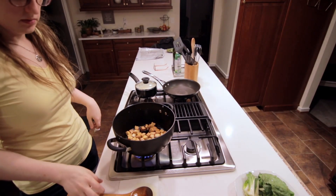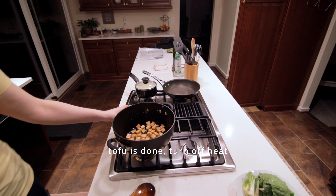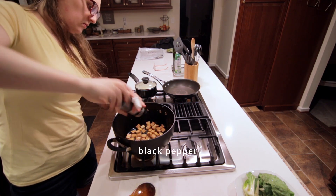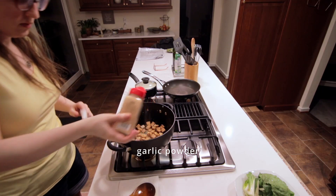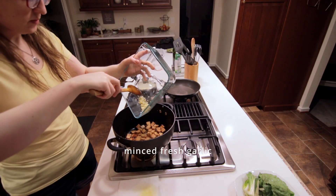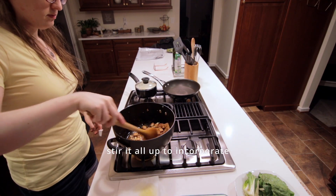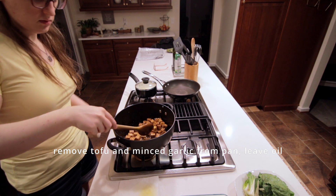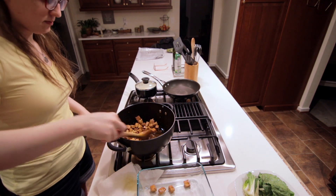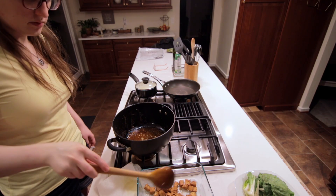The tofu should be done, so we can turn off the heat and start adding in our spices. I'm using black pepper, some garlic powder, some cayenne, and some cumin. And then the fresh garlic that we minced earlier. Stir it all up, make sure the tofu is nicely coated, and then we can remove the tofu from the pan — trying to get out all the minced garlic as well, while leaving the oil in the pan so that we can use it to cook up the veggies.